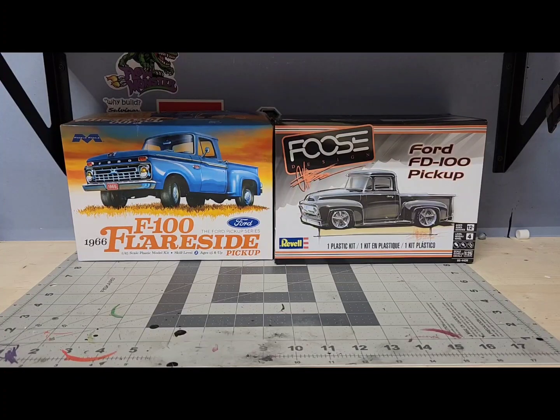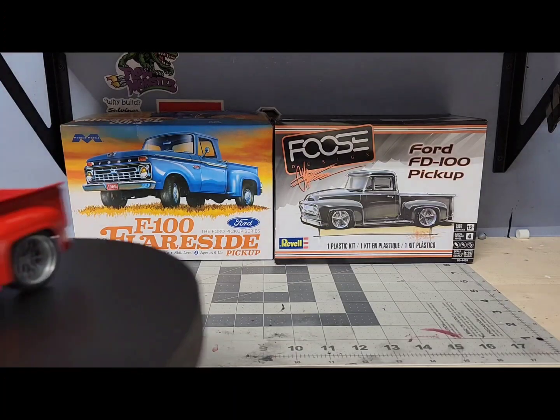Welcome back to Hot Rod Model Cars. Today I just want to talk about this kit match I did with the Mobius F100 Flareside 66 Ford truck and the Fuse Designs Revell 56 Ford. Everybody seemed to like that other kit match I did a long time ago, so maybe y'all like this one too.